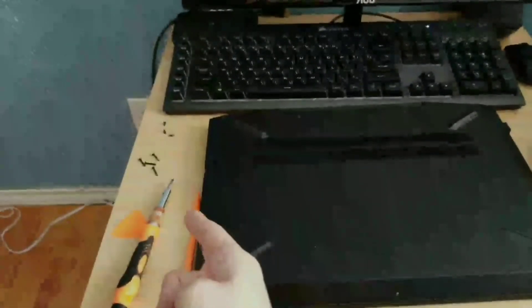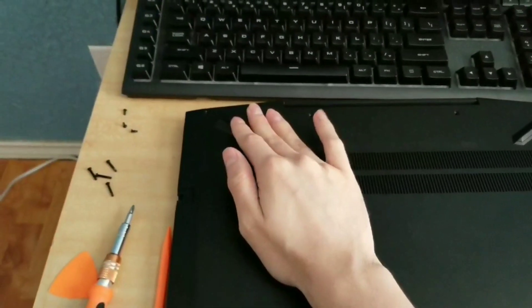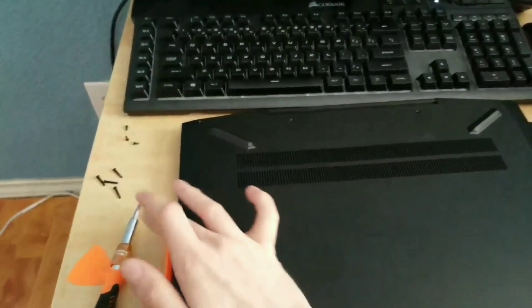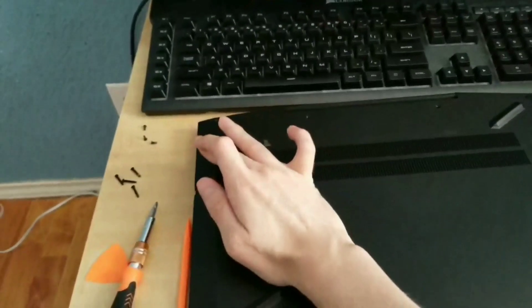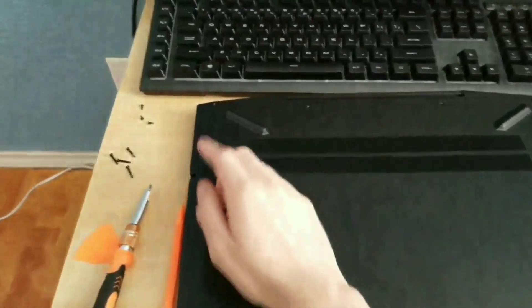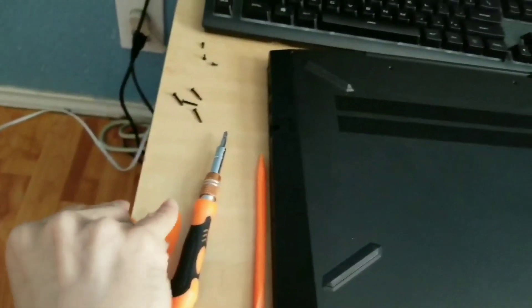All the screws are now removed from the HP Pavilion gaming laptop. Remember: the top screws are different from the bottom screws. The longer screws go up top, and the shorter screws belong at the bottom. Don't mix those up — that's very important if you don't want to mess up this laptop.